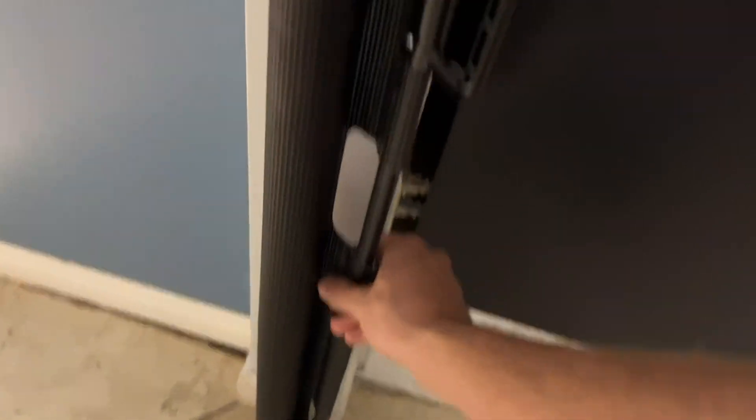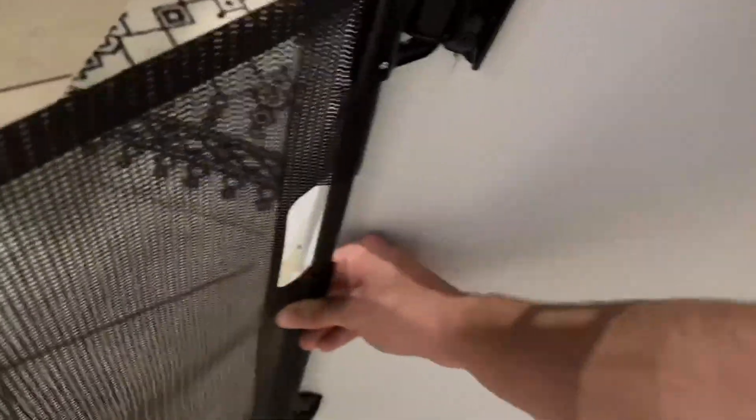Basically how it works, you can just pull it out — I'll show you guys how simple it is. I can probably just do it with one hand. So do it with one hand, get it lined up, and then there you go. It's as simple as that.